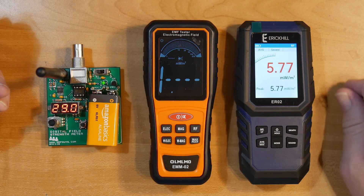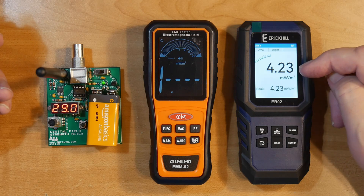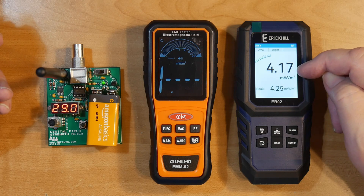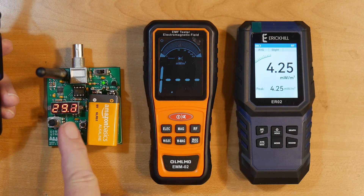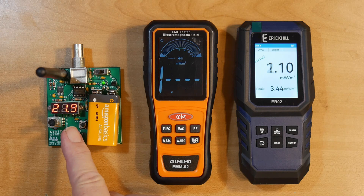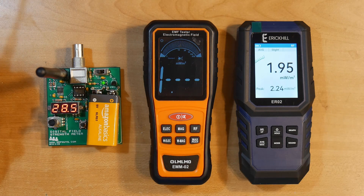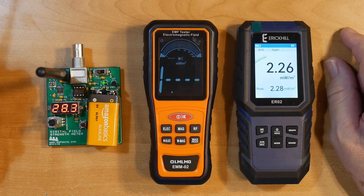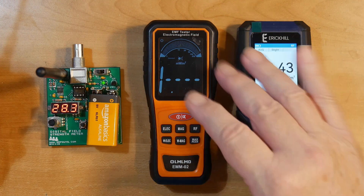The OMLOMO goes off scale. This reads four milliwatts per meter squared, which is not very much. The QRP meter has gone up to 29 and is holding fairly steady. If I move the transmitter away we should see quite a difference, but we are in a room with all sorts of reflections. The OMLOMO is a useless reading — it's just full scale.